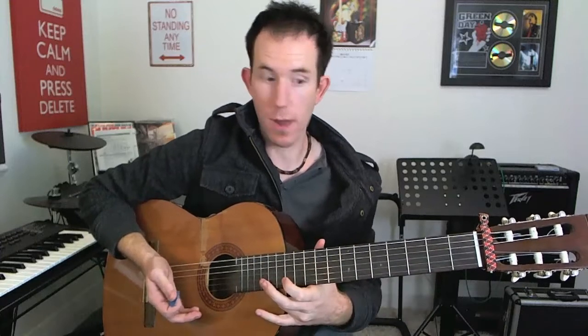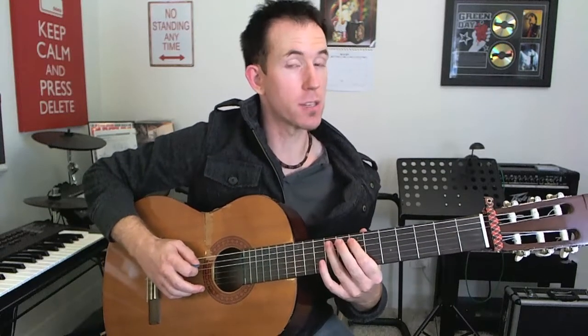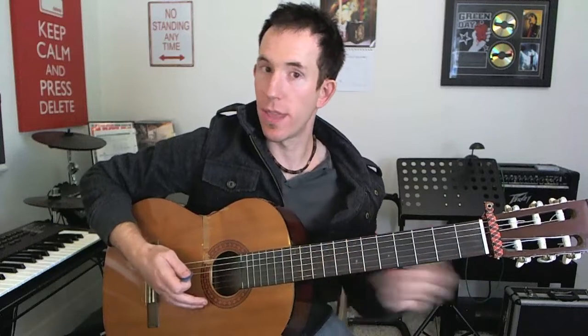Bends are another way — bends aren't going to work too well for me on this nylon string guitar, but the idea is there. You could also slide into the first note and then slide into the next seven. You could then try reverse slides into the nines. You could do grace notes — play seven and then a quick little hammer-on into the nine, which is different because with grace notes you pick the seven and then pick again into the nine.